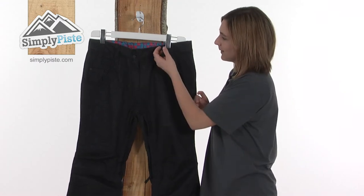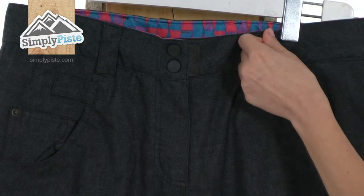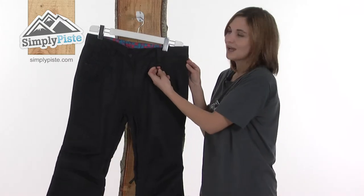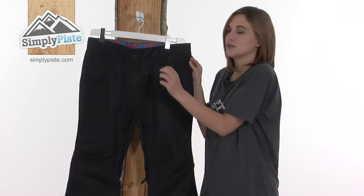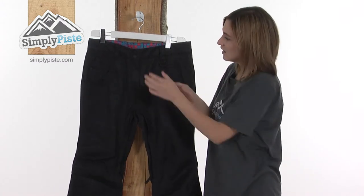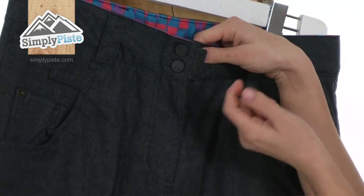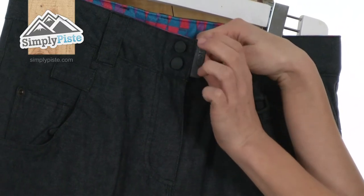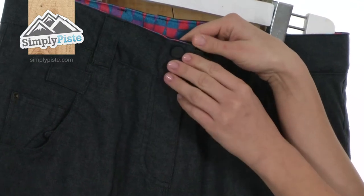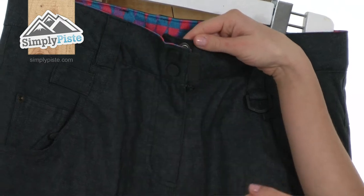Looking at the top of the pant, there are useful belt loops so you can wear a belt for a better fit if you wish. Just below that there's also a handy D-ring that you can clip your lift pass onto and have it always to hand. At the front there's an easy open tab for the popper, making it much easier to get on and off when you've got cold hands or gloves on. The fly itself has a reinforced popper and velcro closure so it won't come undone whilst you're skiing or snowboarding.